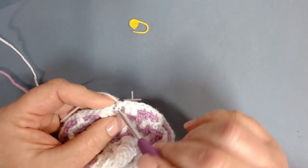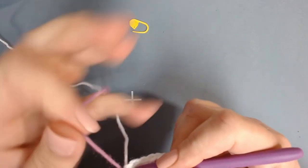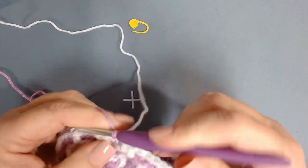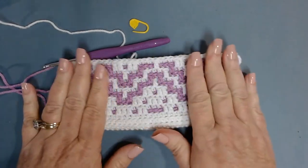Join in the back loop of that chain one, pull the white tight, grab your purple, slip stitch, and pull the white tight. Chain one. This is what it should look like right there.